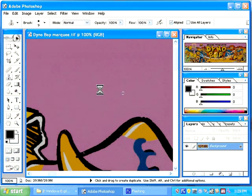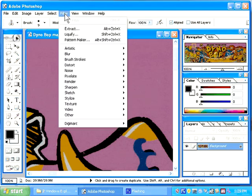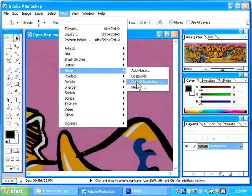You can see that there are some dust particles on this scan. Generally, when you replace the color, these will be fixed. I'm going to show you another way to fix these dust particles that may be helpful if you have a large number of particles. Select Filter, Noise, Dust and Scratches.